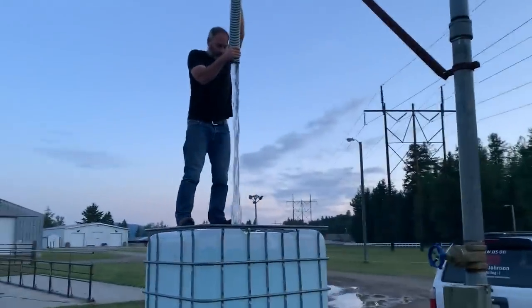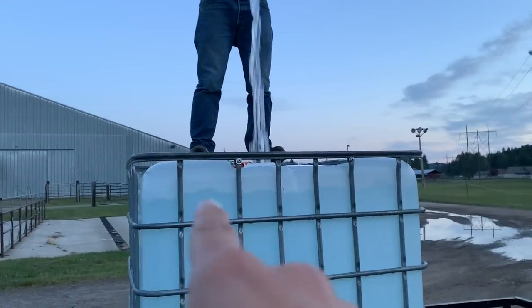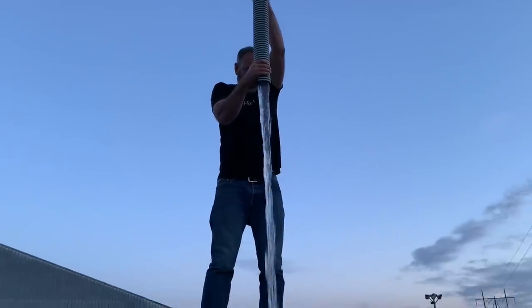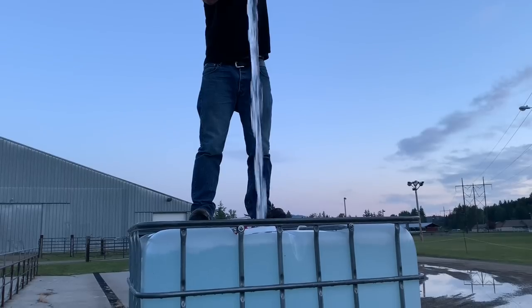We're almost full — less than a square left. You can see the water line really easily. And Marty, he does a really good job of not getting wet. We've had a lot of practice.